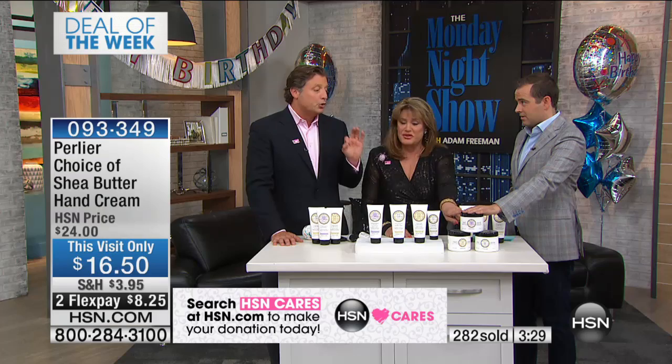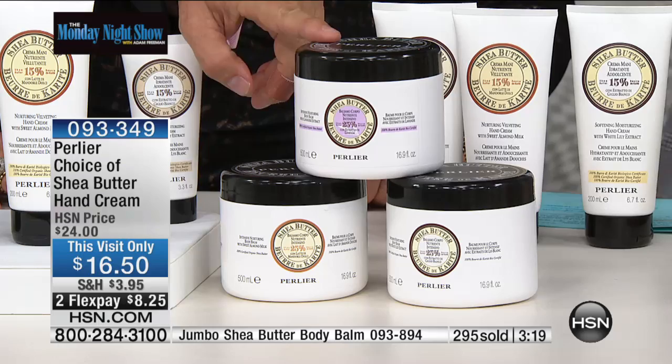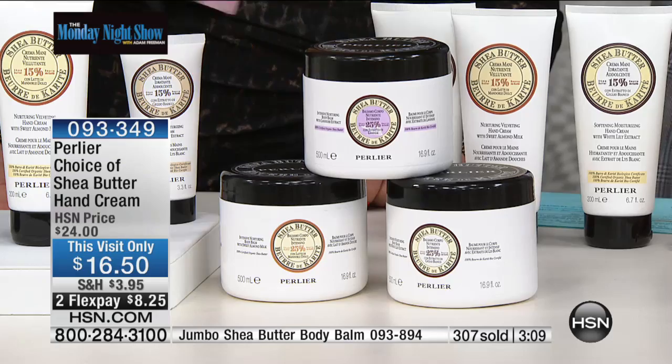It's more than double — two and a half times the size. This is about $60 to $80 worth of body cream in shea butter lavender. It's $39 and change on four flex, which means you're at $9 and change. That's for two and a half times the size — shea lavender, shea almond, and shea lily.